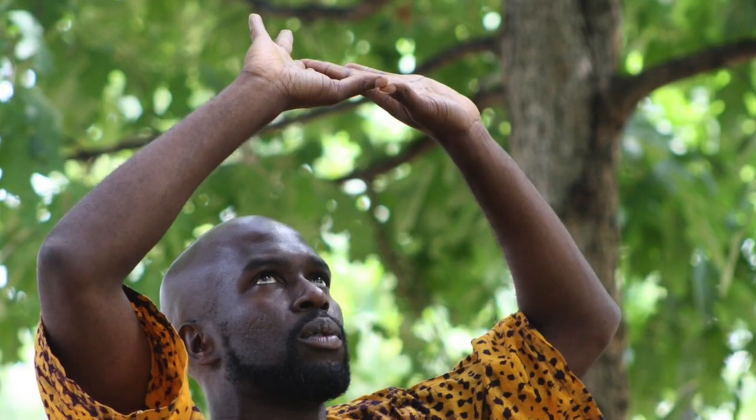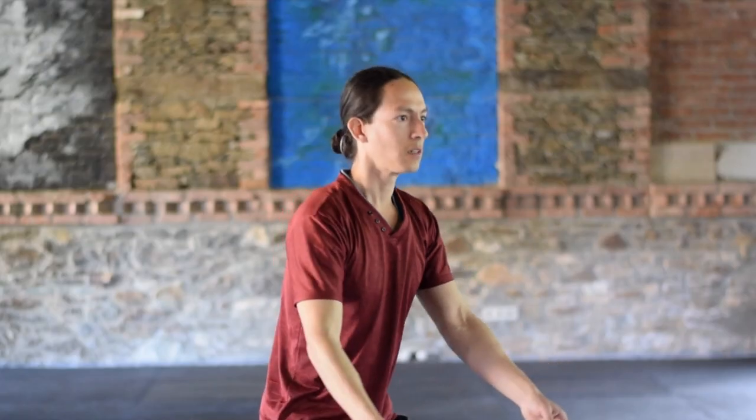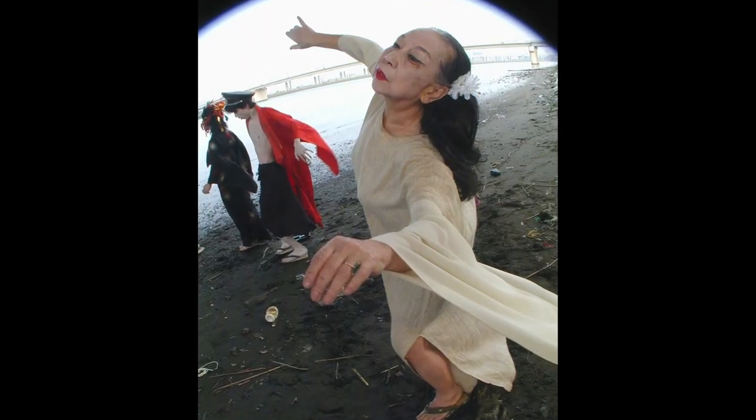Qigong is very airy and can be very slow in feeling. I feel this is very good for the air quality of the Butoh world — the light, the floaty, the walking-on-the-moon quality. Qigong can really help with this world.